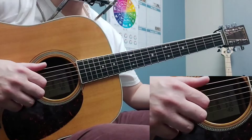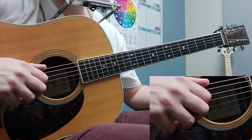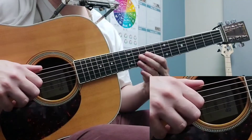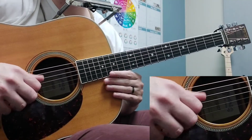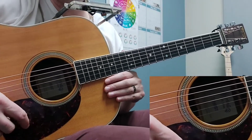Hey folks, I'm just doing a little diversion from our technical practice with some fun G runs that I like to do when I'm playing bluegrass, or playing anything in the key of G. So I'm just going to show you these G runs nice and slow and how you can connect them.